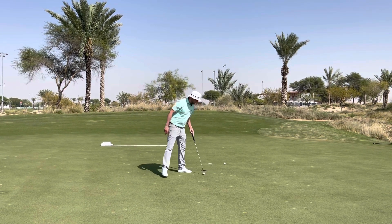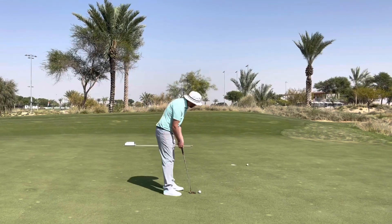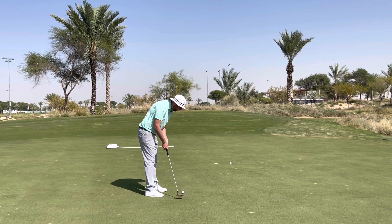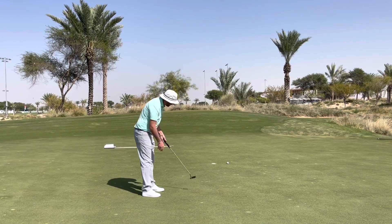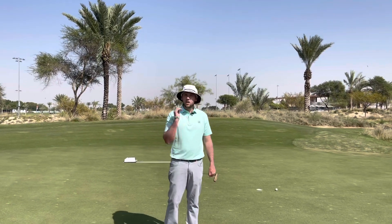So what I want you to do is set the ball up, go through your routine, line it up to where you want, and then as you come in, lift the putter an inch off the ground, make a stroke, and try and hole a putt. It'll just get you a little bit more free-flowing.